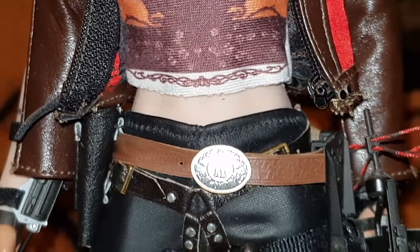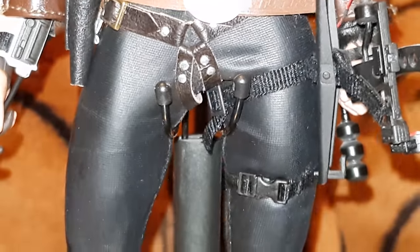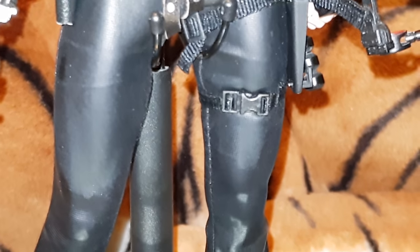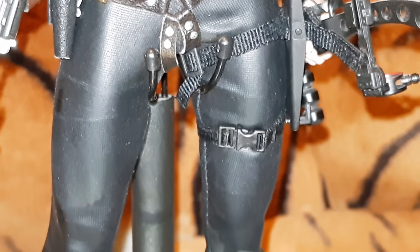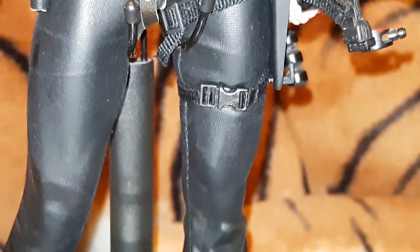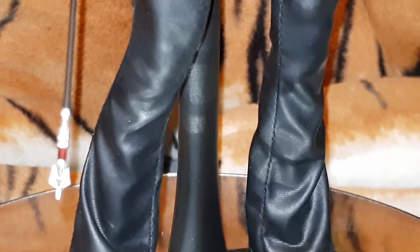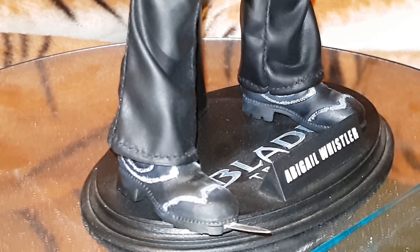I haven't had any issues with the pleather breaking on mine because here in the UK the climate's pretty good, so fingers crossed I shouldn't really get that problem like you get over in America and places like Australia and really hot places. But I think you'll agree those trousers do fit beautifully on this body. This is the more athletic TB League body that I'm using — I think it's the one they used on the Vampirella figure.